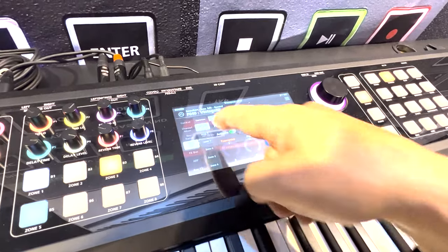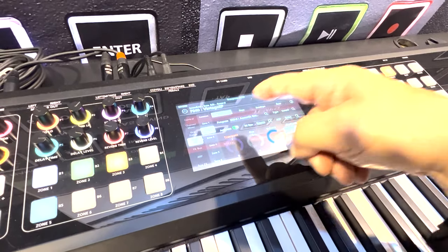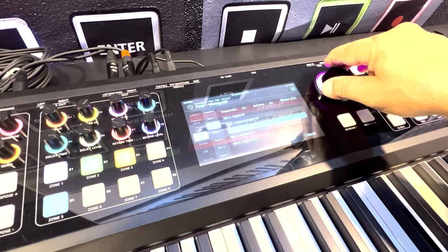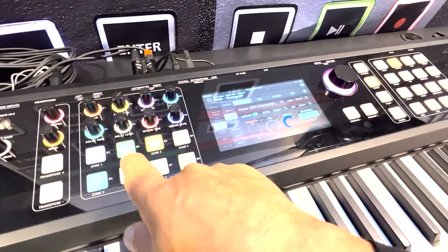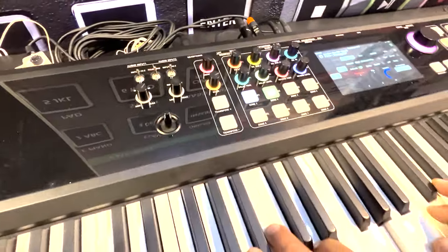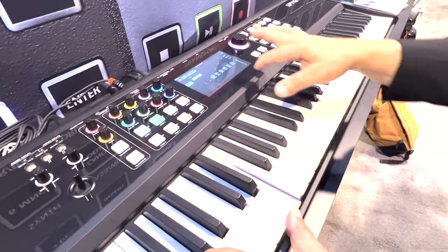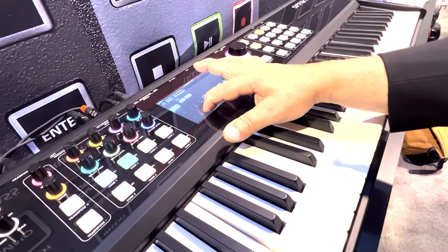Maybe on the next zone up I want a different sound on zone two. I'll activate that zone and turn on maybe some kind of an electric piano — there's one I like, this D-tune. Now when I have these two turned on, I can go to my channel mixer and turn up the digital piano and turn down the acoustic piano.